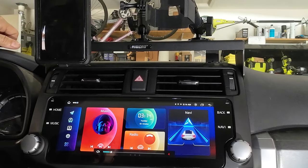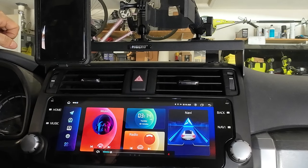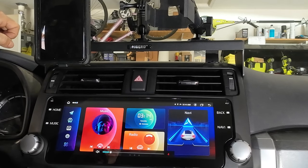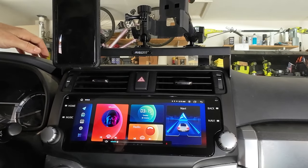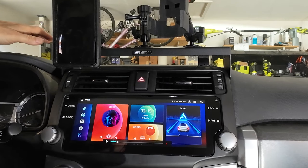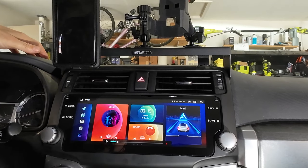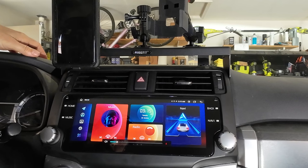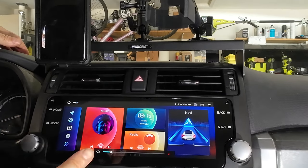I am going to do a follow-up video, maybe within four weeks or so, as I get more hours under my belt using all the features of this unit. I'll let you know if there are any issues. As of right now, I love it — it's a night and day difference between this and the OEM. I feel like I've been brought into the 21st century finally with my 4Runner. This is probably the one thing that was just lackluster about it — it wasn't bad, but it was lackluster.